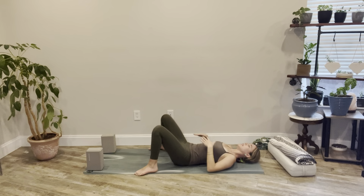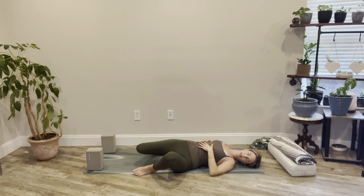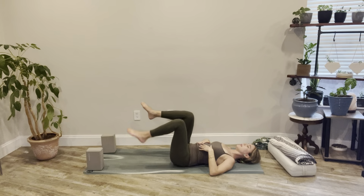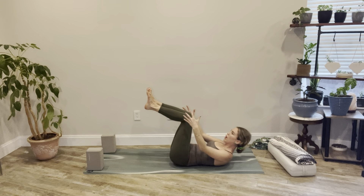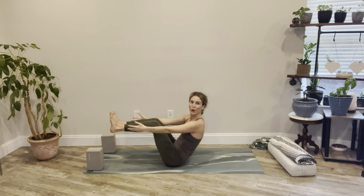Relaxing down, hands to the low abdomen, breath in and out. Walk the feet mat-distance apart and find some gentle windshield wipering of the knees — knees fall one way and then the other, gaze looks over one shoulder and then the other. Then back to center. Lift the legs back up into that 90-degree angle and lift the head and chest up. Feel the strength pulling you forward, then exhale slowly lower. Use the core to rock yourself all the way up into your boat pose — reach the arms forward, extend the legs if you can.